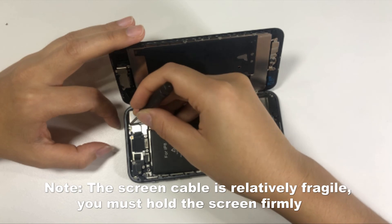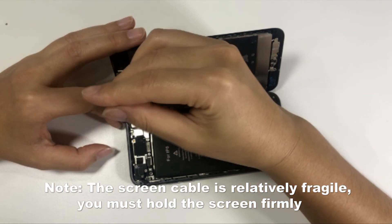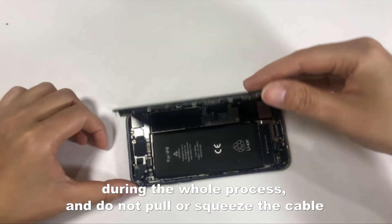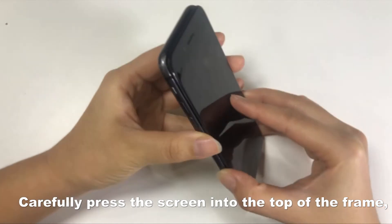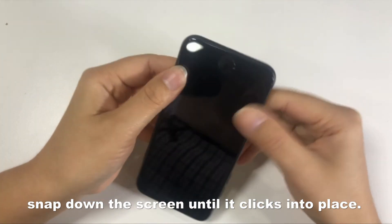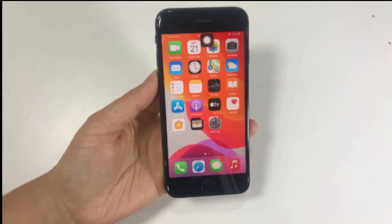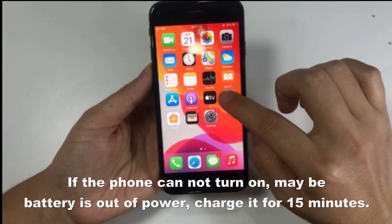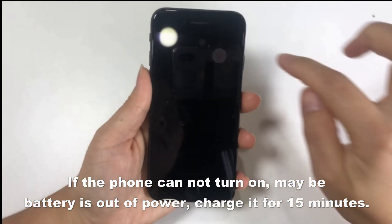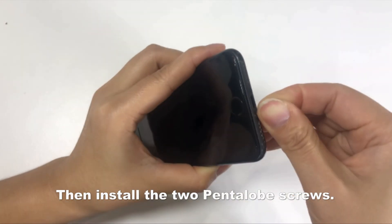Note: the screen cable is relatively fragile. You must hold the screen firmly during the whole process and do not pull or squeeze the cable. Carefully press the screen into the top of the frame. Snap down the screen until it clicks into place. Turn on the phone and test to make sure it is successful. If the phone cannot turn on, the battery may be out of power — charge it for 15 minutes. Then install the two pentalobe screws.